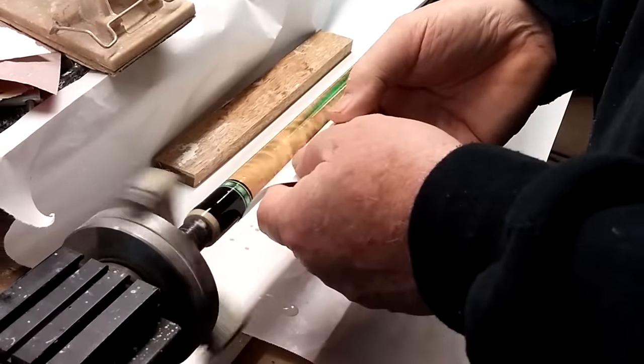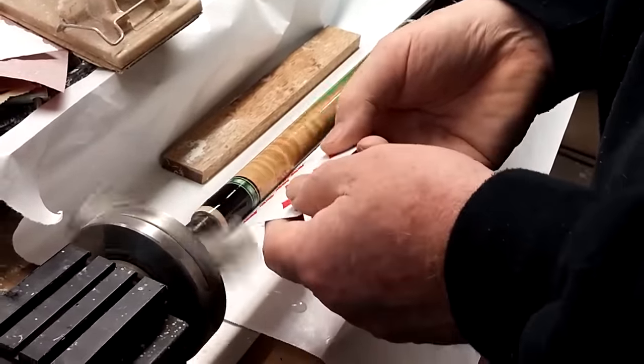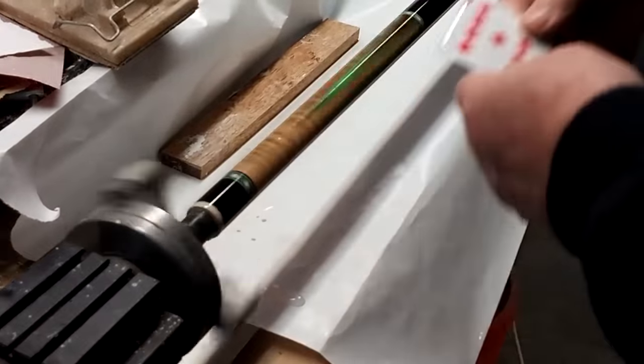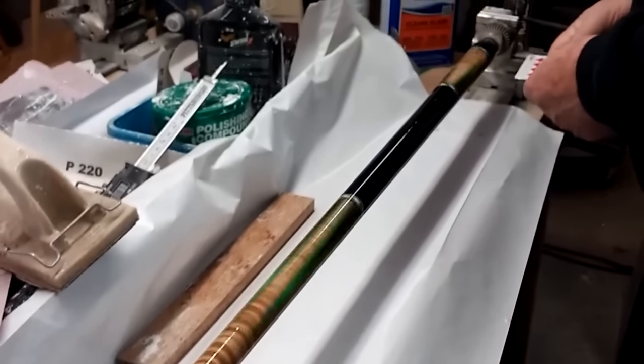With the joint at about 846, I'm looking for probably around 15 thousandths build total, and then sand it down.